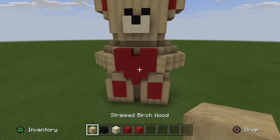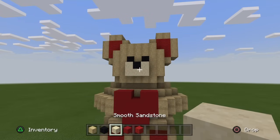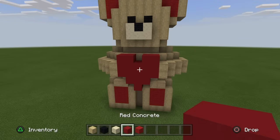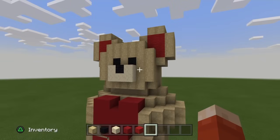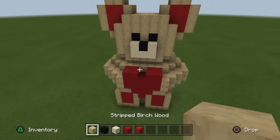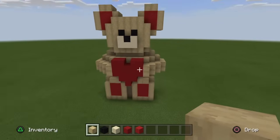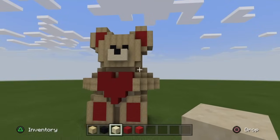We're going to need some materials like these. We're going to need some stripped birch wood. We're going to need some black wool for his eyes and nose. Also going to need some smooth sandstone, as well as some red concrete for that lovely looking heart in the middle, and some red wool for the actual teddy bear's design. This is supposed to represent a fluffy teddy bear, and the stripped birch just looks very cute and cuddly.